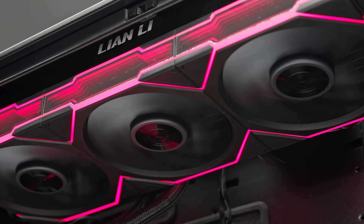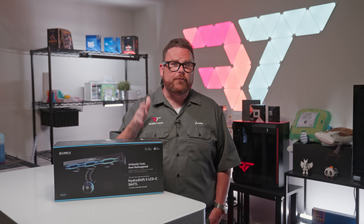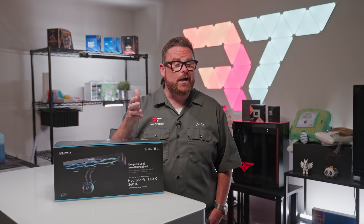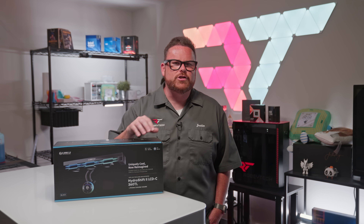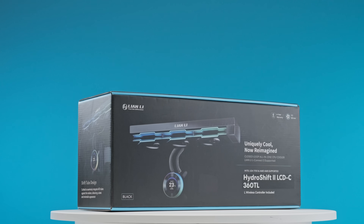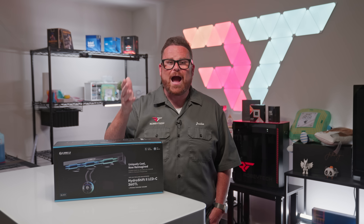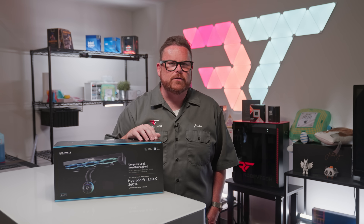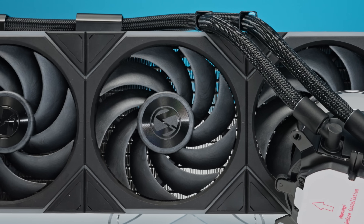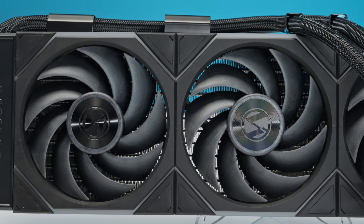With all that in mind, would we recommend the Hydroship 2 360TL? When it comes to performance, the TL clearly has room for growth. Compared to the Hydroship 2 360CL, the TL doesn't seem to offer the kind of gains we'd expect from its higher price and higher-performance fans — unless you're factoring in how cool the infinity mirrors and RGB look. So what's happening here? While we can't say with 100% confidence all the reasons why the TL may not be performing better, we don't think it's because of the fans.